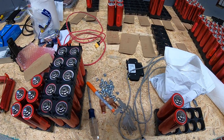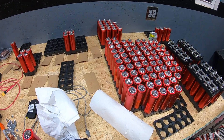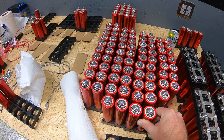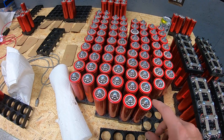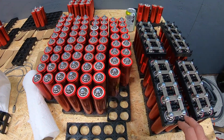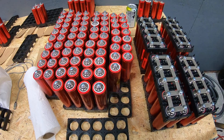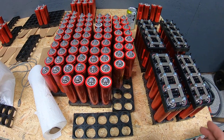We hinted in previous videos that we had a special project going on. That project involves 160 of these red Headway cells. These cells are 8 amp-hour (or 8,000 milliamp-hour) cells, and we got all of them — including the holders and bus bars — from Battery Hookup a few months ago. We've just now gotten to the point where we can start processing and assembling them.